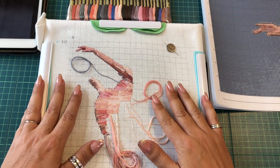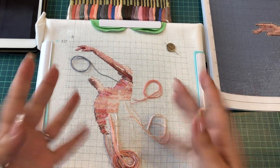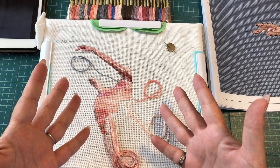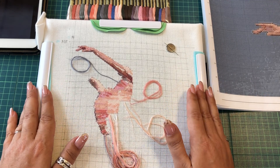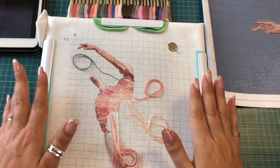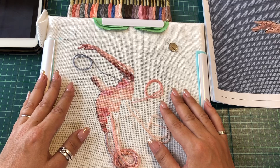Hi my dear FlossТube friends, this is Needle Ninja, welcome! I have something new, so this video will be all about it. Let's enjoy! I know this is not much yet, but I've been working on this project for a whole three days non-stop.